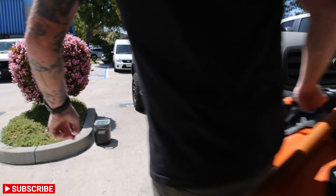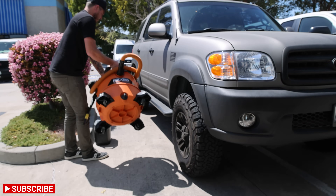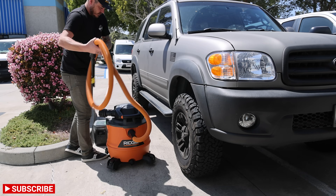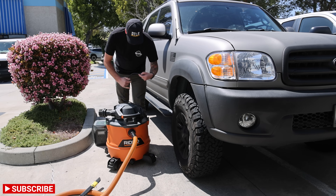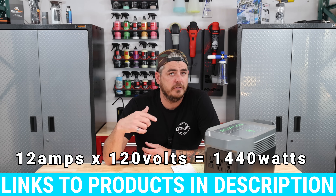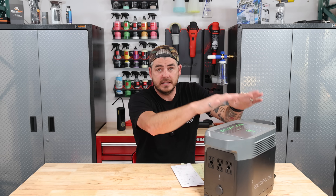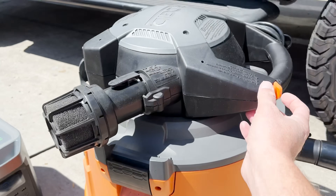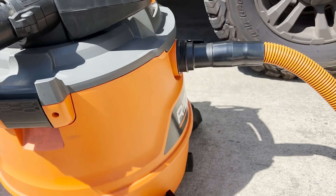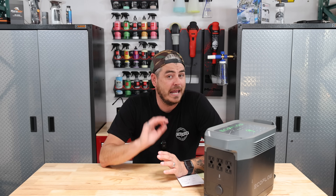To start, I wanted to clean up my Toyota Sequoia — it's been sitting outside and gotten pretty dirty inside. I hooked up a Rigid shop vac, a big shop vac that pulls a lot of power. It's listed at 12 amps at 120 volts, so that would be 1,440 watts of running watts, and this thing is rated at 1,800. I fired it on and zero problem — it powered it without any issue.